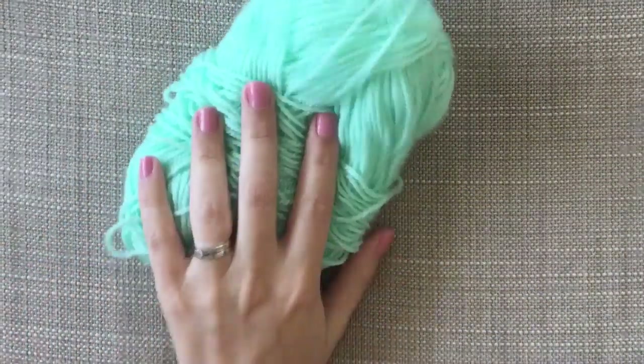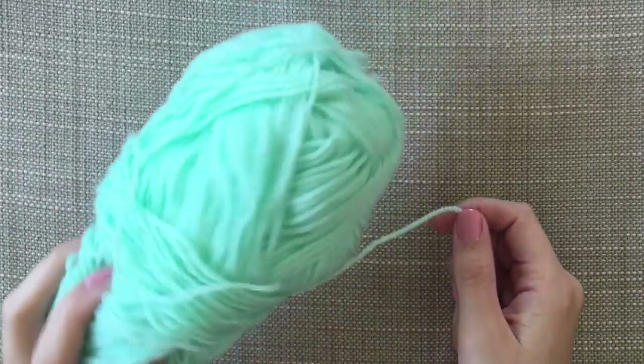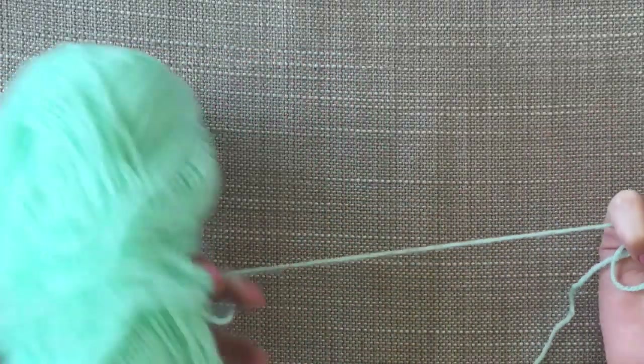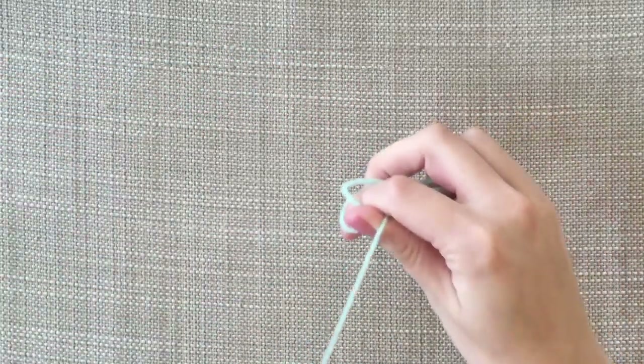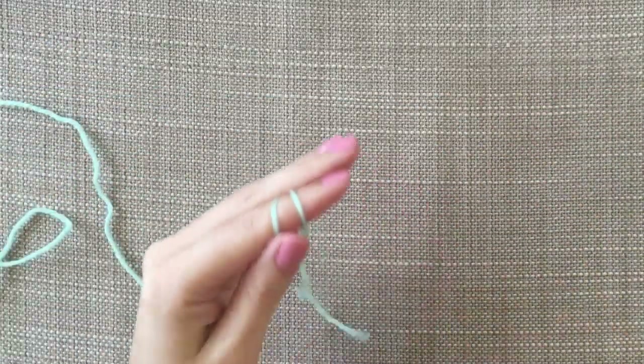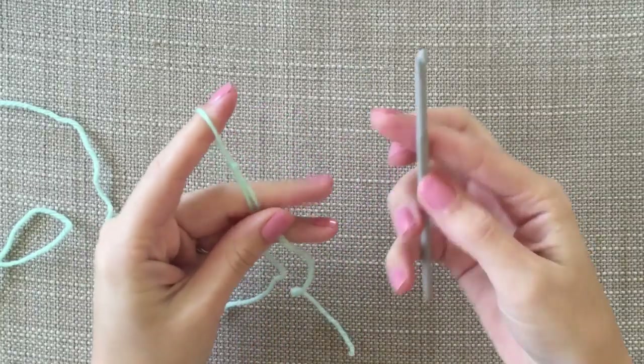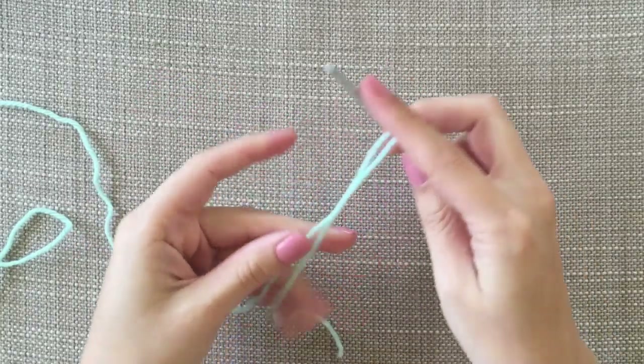I'm going to start off with this colour. I'll link in the description what the yarn is and what colour it is. I'm kind of going with really quite unisex colours. I just want to make a slipknot and I'm using DK yarn with a 4mm hook.